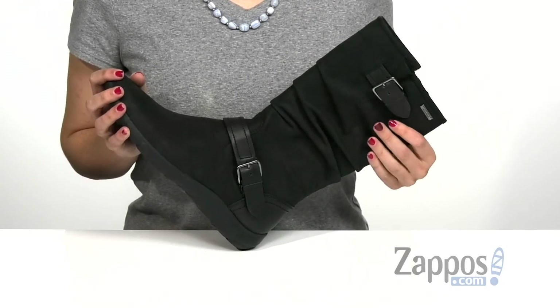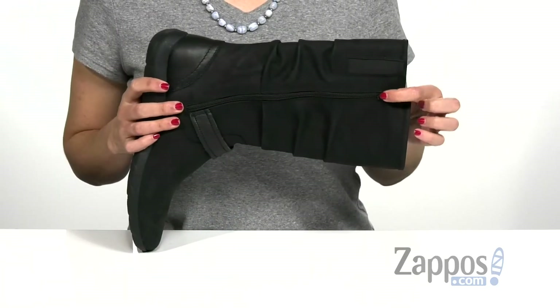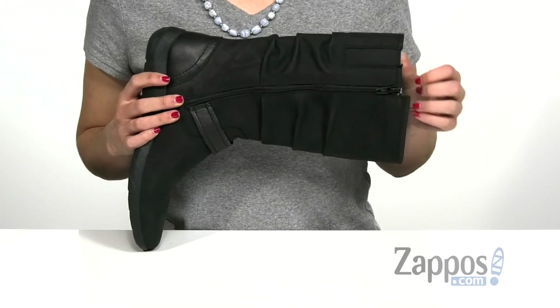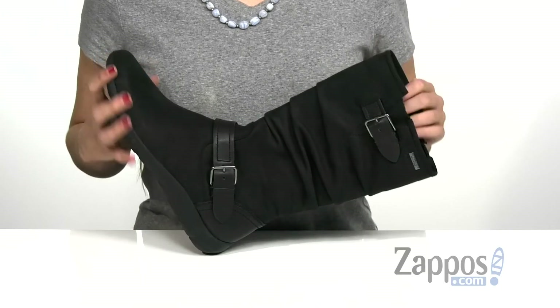It has a decorative strap at the buckle and on the shaft, with a zipper on the opposite side that is functional to aid with on and off. There's a small goring panel here at the top to give you a more customized fit, and it also has a durable seam-sealed construction to help keep feet dry.